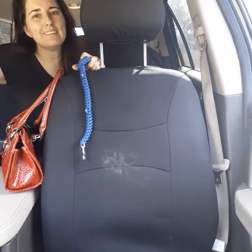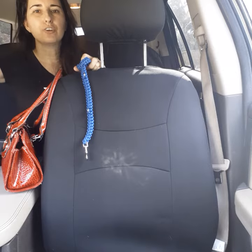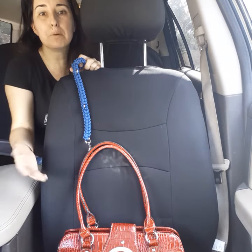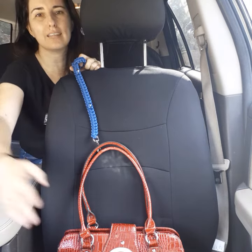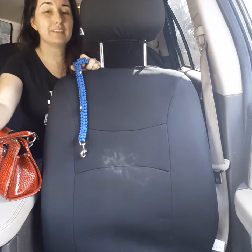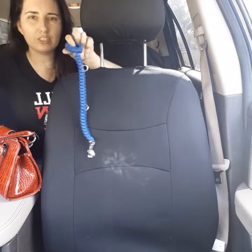Hi everyone, Samantha with Texas Handmade Creations here. If you have ever driven down the road with your handbag on your car seat and had to slam on the brakes and the contents of your bag land on the floor, or you're shopping and your 12-pack of eggs crashes on the floor and makes a huge mess — here's our solution.